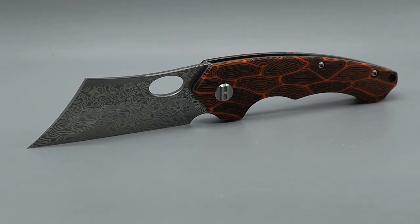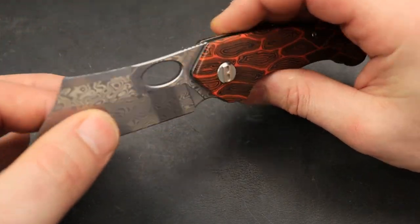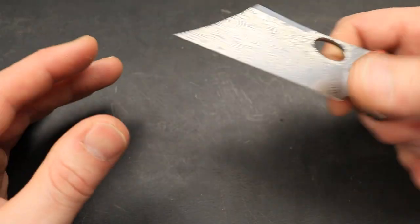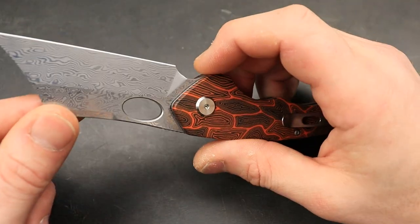The geometry — since it's a DAO blade and the way the grind is — it's not the thinnest behind the edge, but it'll definitely slice really good, especially if you put a low-angle edge on it. The tip is definitely going to be very pokey and great for utility cuts.